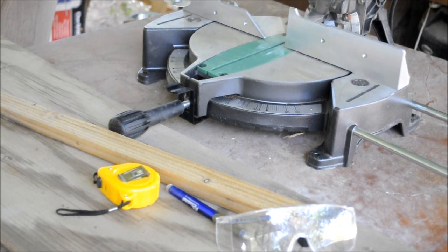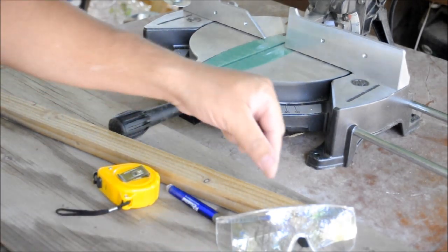Hey everyone. Today we're going to be building a bat house, with me — someone who has never built a bat house before.